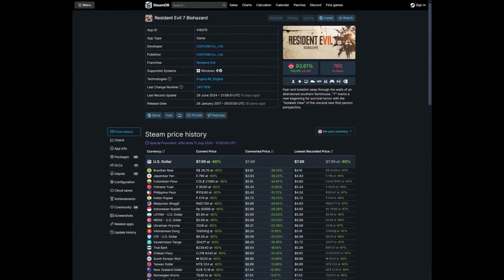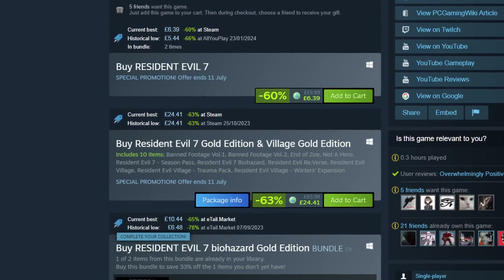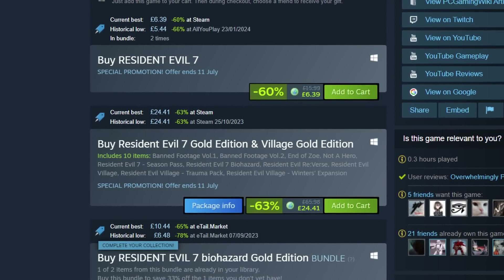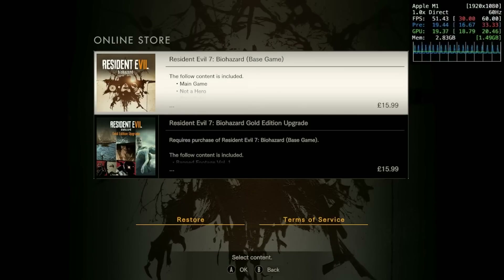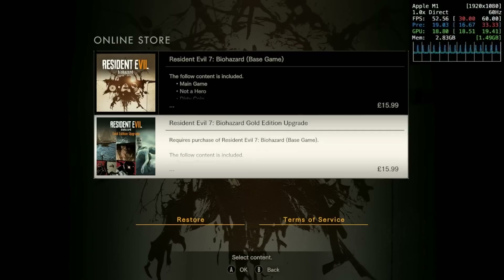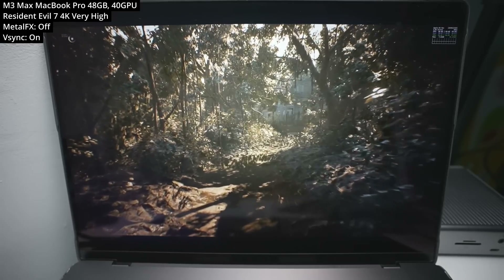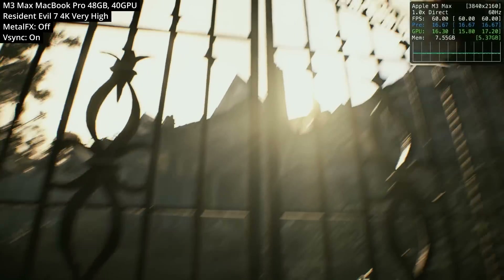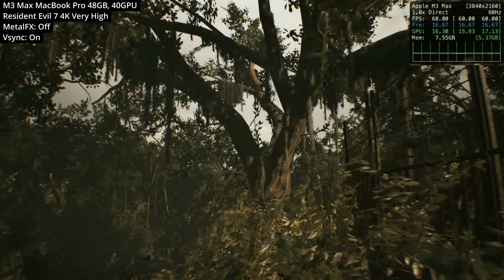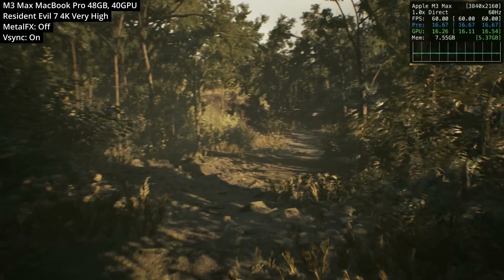On Steam you can buy this at a much lower price — the base game for just $7.99 thanks to the Steam summer sale going on right now. In fact, a bundle of Resident Evil 7 and 8 including all DLCs will be even cheaper than just Resident Evil 7 on the App Store. This really puts into question what Apple's strategy is, releasing the game at a higher price right in the middle of the Steam summer sale. Many Mac gamers have access to Windows PCs, consoles, and Steam Decks, making Resident Evil 7 on the Mac App Store a poor value proposition, especially as a seven-year-old game.